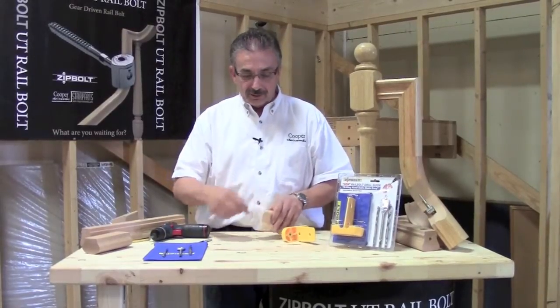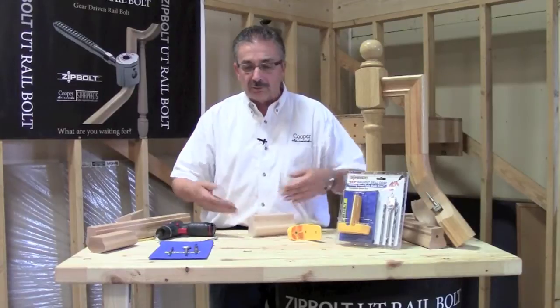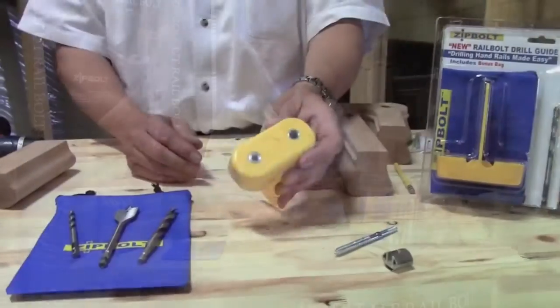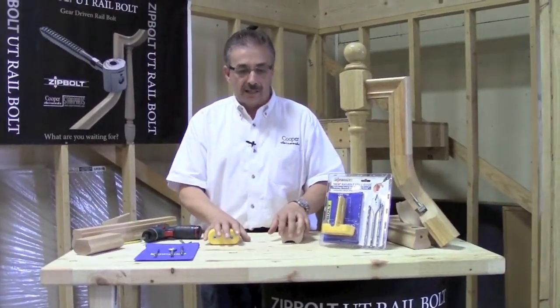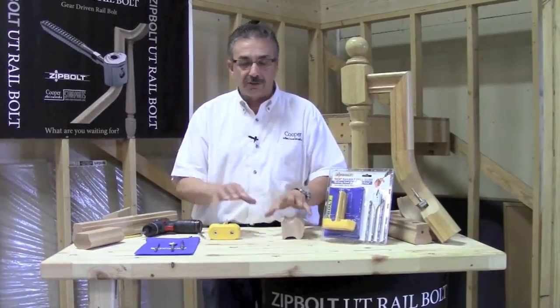For years as a stair builder, I struggled — it was a time-consuming process laying out where the bolt goes, because you want those two to come together. This made it so much easier, because you're basically only drawing one center line. Everything else is preset on the jig. I encourage you to give it a try, and I think you'll love it. And if you haven't tried the zip bolts yet, try those too.